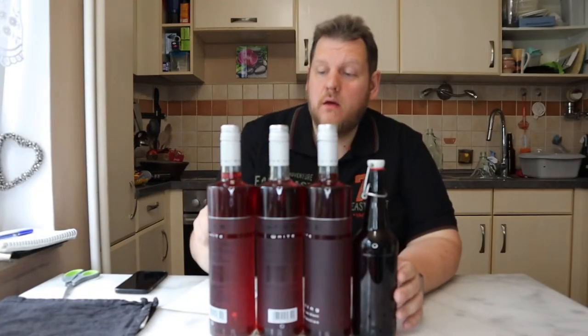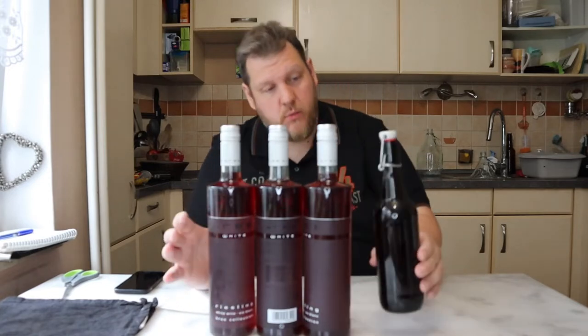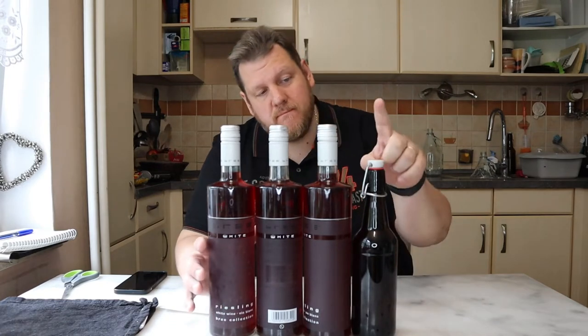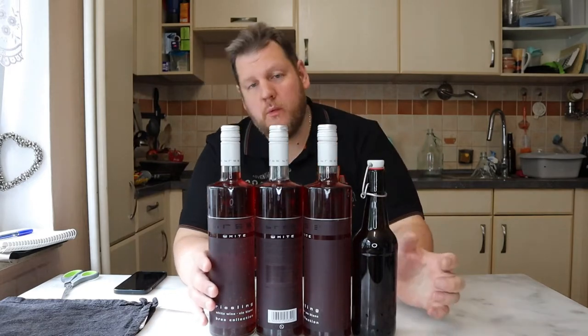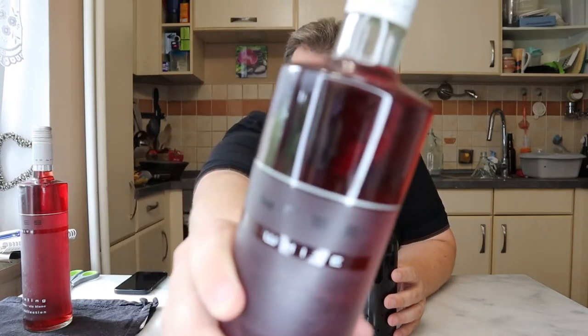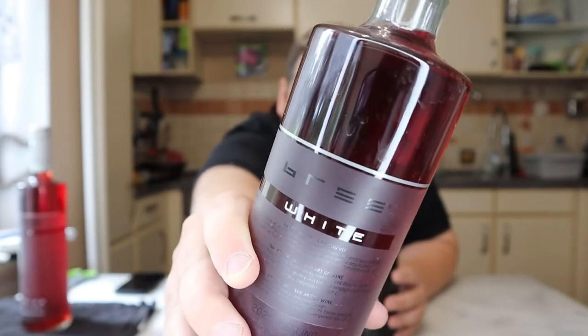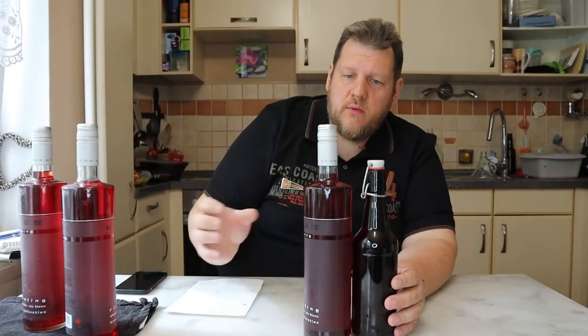We have three bottles with each 750ml and one almost full 500ml bottle. This one I'll probably drink, and this one maybe I'll give away. Let's see how clear it is — now you can see how clear this is. It's really, really clear. It's pretty. It's a nice red wine.